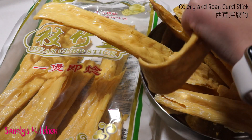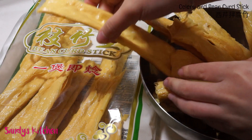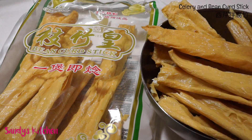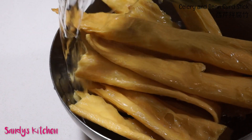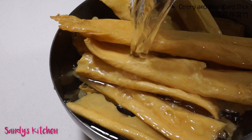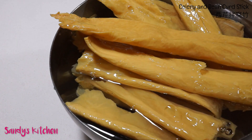If the bowl is too small like mine here, you can also break them in half like I did here. Soak them in warm water for 15 to 20 minutes until they become soft. We want the bean curd to sit in the water completely.